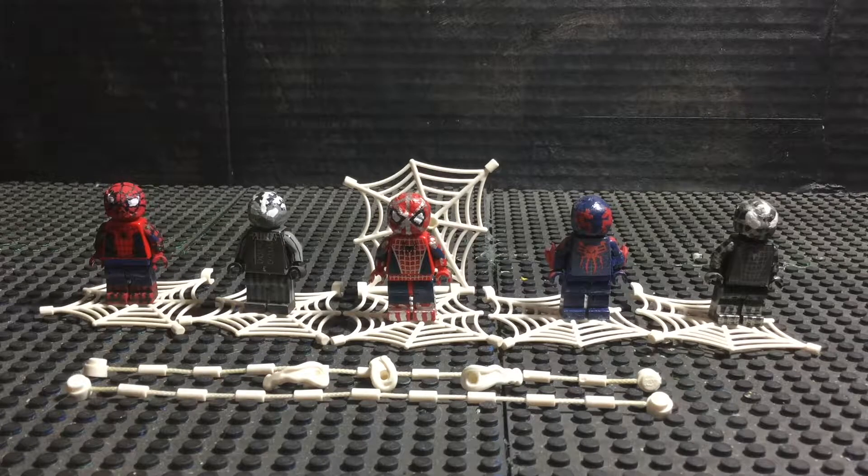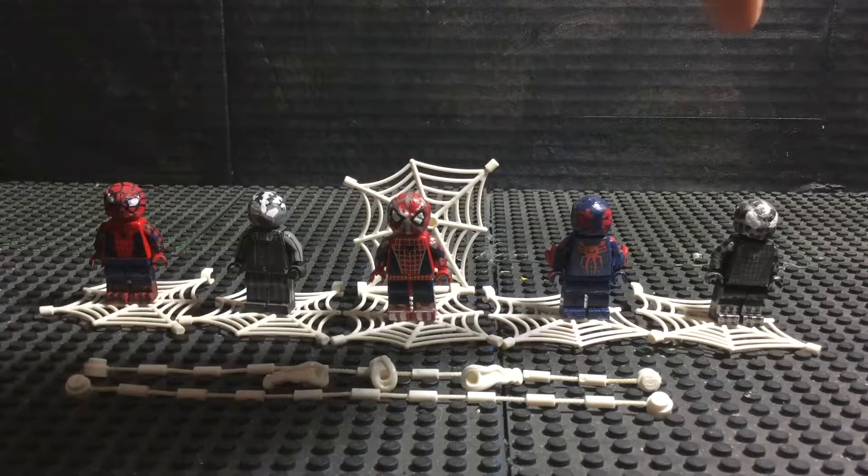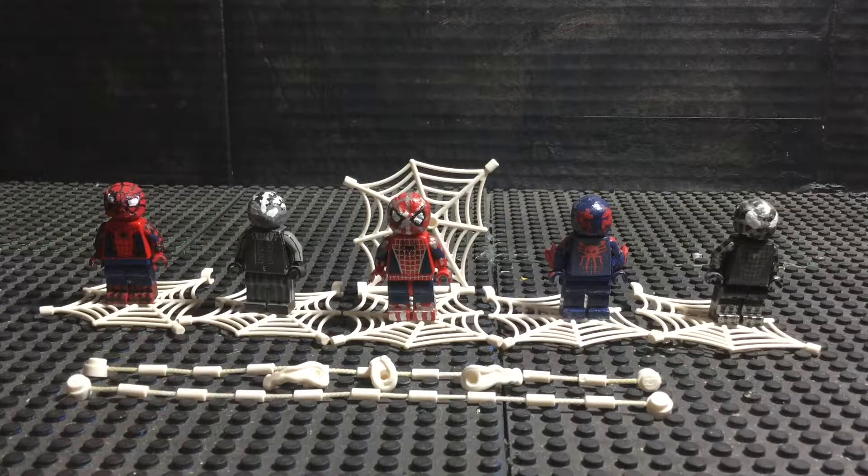But I wanted to save the Homecoming minifigure for a different showcase, and plus I don't think my channel was officially around at the time. Anyway, three of these minifigures are based off of my favorite Spider-Man video game, and three and a half. The other two are based off of my favorite Spider-Man movie trilogy. So we have the Homecoming Spider-Man in the Stark suit, Noir Spider-Man, Spider-Man 2099 Miguel O'Hara, black suit Spider-Man in the style from Spider-Man 3, and Spider-Man in the style of Tobey Maguire.